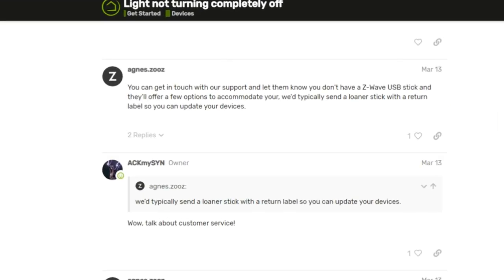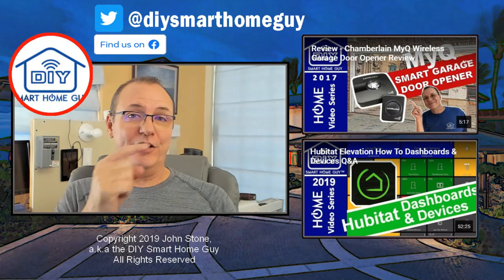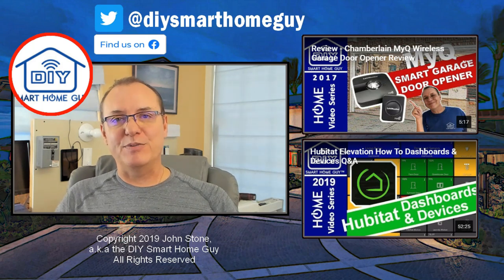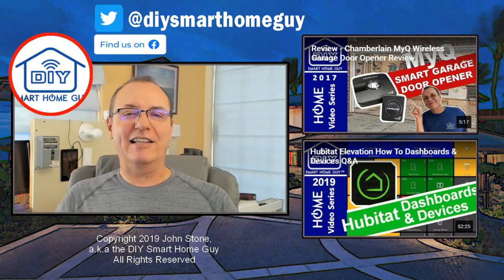I really appreciate the work that Zooz puts into their smart switches. They do a phenomenal job on innovation, they're always updating their products, and their customer support is spectacular. I was recently on a forum where people were complaining about Zooz switches and, lo and behold, Zooz popped right into the conversation — very responsive to the community. Love Zooz, love the customer support. Don't forget to subscribe and click like. Follow me on Facebook and Twitter at DIYSmartHomeGuy. Until next time, cheers.